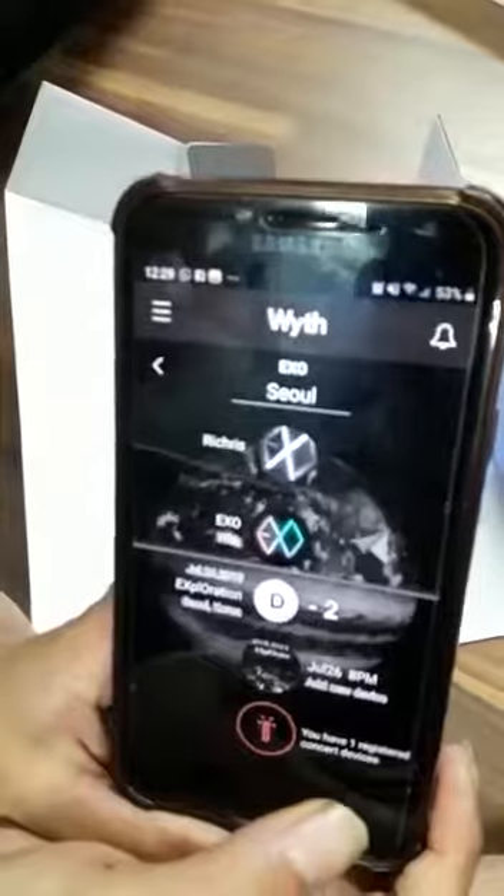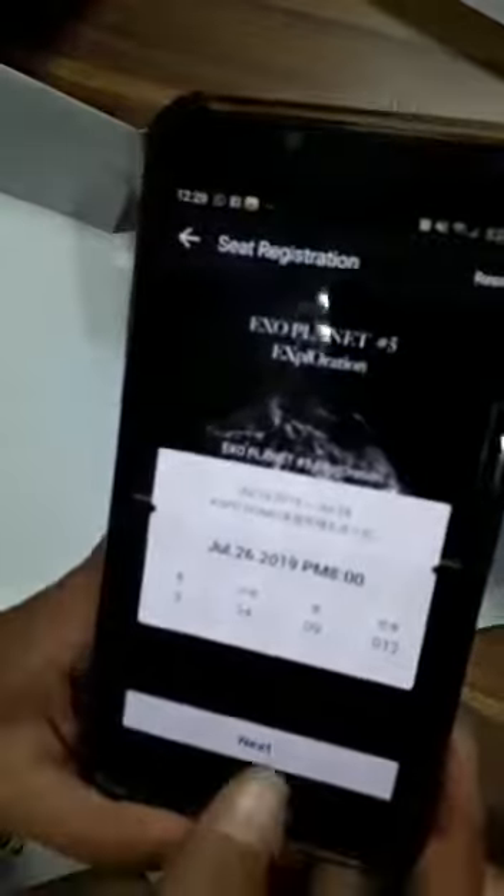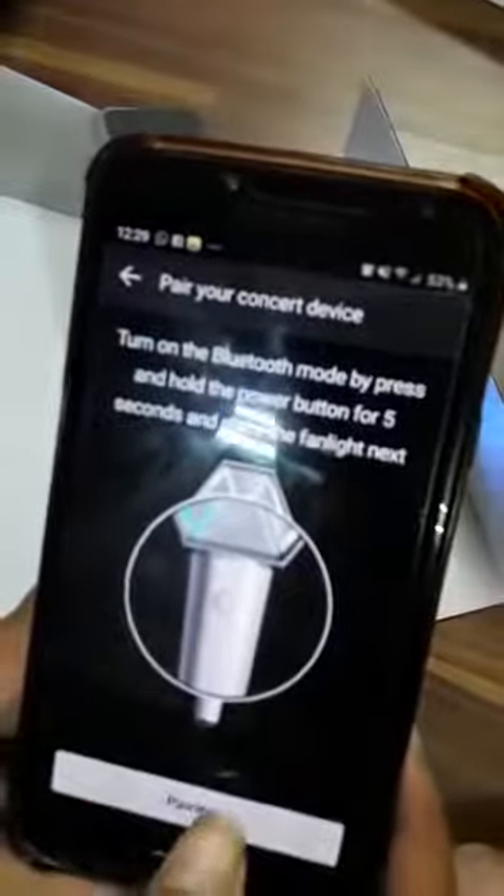Lalu, pilih yang ada exploration. Nanti otomatis dia nomornya 3, 4, 0, 9, 0, 1, 2 — itu langsung next-kan aja. Baru hubungkan ke versi 3-nya, baru pairing.